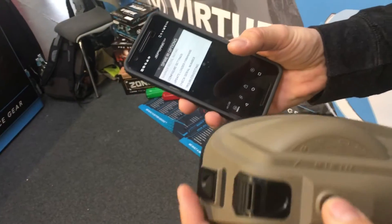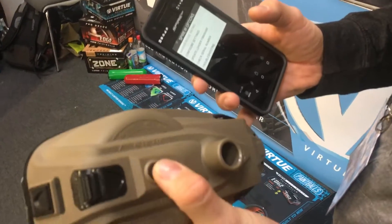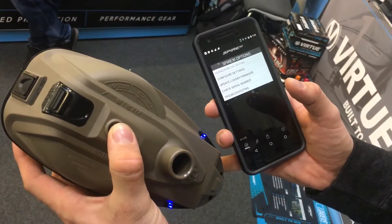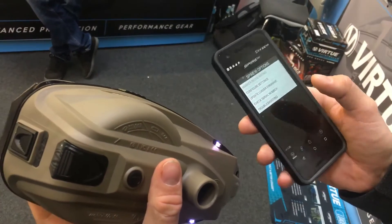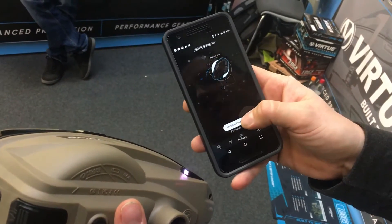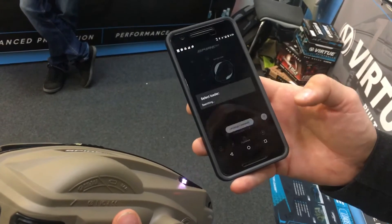To do that you're gonna hold the bottom button, turn the loader on, let go of the bottom button. It's gonna cycle through and you just tap until you get to flickering blue, then hold that in and now it's in firmware upgrade mode. This is where you can actually update the loader firmware. Just click here and hit upgrade firmware.